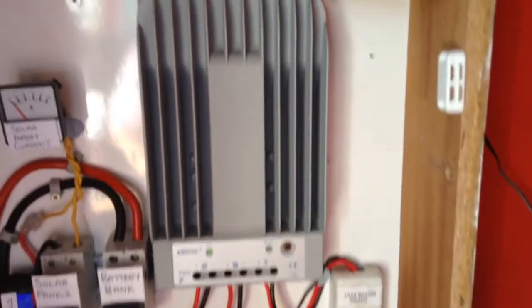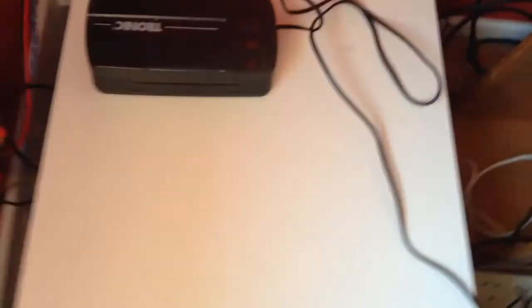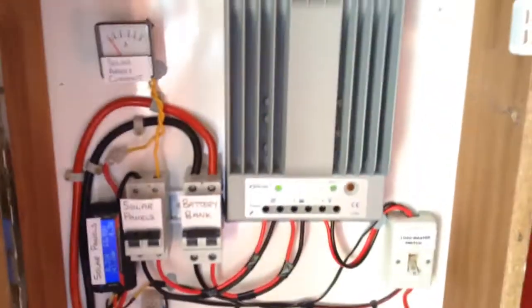The wind charge controller, which I had before, I have simply hooked it up to the wind input, to the charge controller, and straight to the batteries. The wind charge controller is inside the battery box, just to make the rest of the wiring tidier.